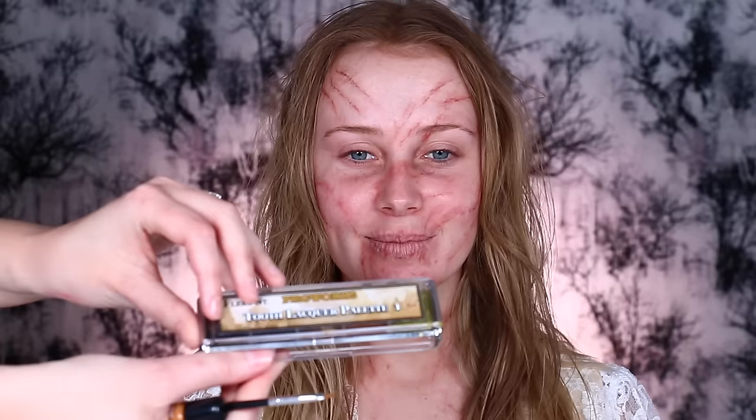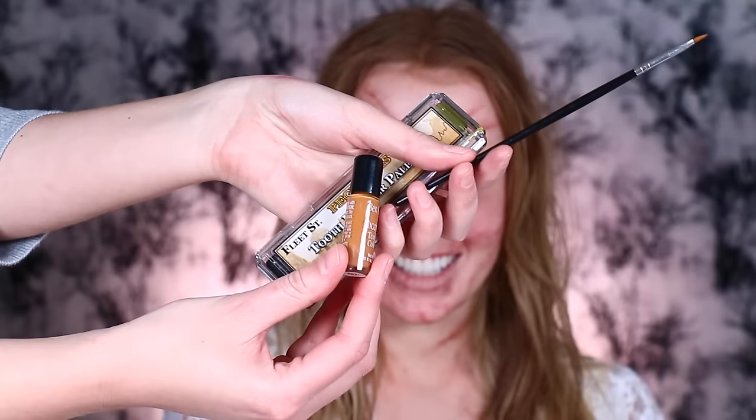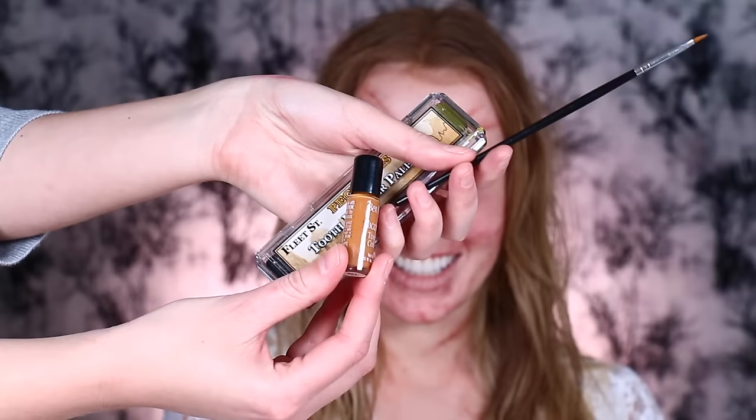So we're doing the teeth now, and I have to dry off my teeth with like a tissue or something. We're going to be using an alcohol-activated palette — kind of like a watercolor paint, just like the other paints — and we're going to put this on to Lauren's teeth. You can also use other ones, like these little tooth colors by Ben Nye, or Meron, or Fleet Street as well.